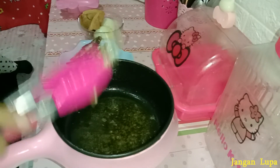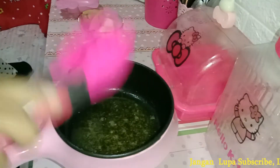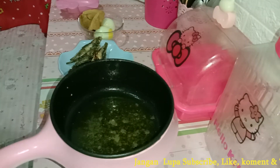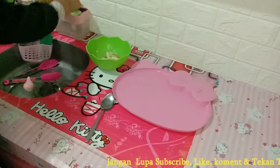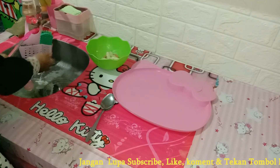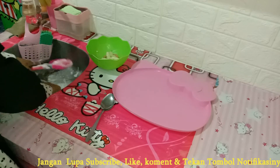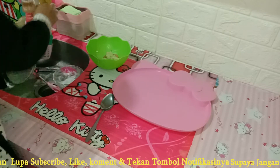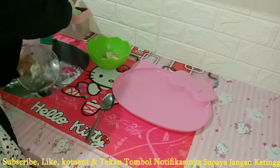Oke dan ikannya sudah selesai digoreng. Untuk sarapan pagi boleh lah ya untuk menu sederhana seperti ini. Sesimpel ini ya teman-teman masaknya. Dan lanjut mau cuci-cuci dulu piringnya ya, biar nanti tuh kalau udah selesai sarapan langsung dicuci lagi piringnya, nggak terlalu banyak numpuk di area cuci piring ini.